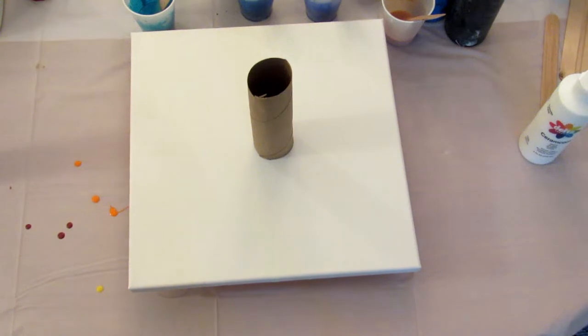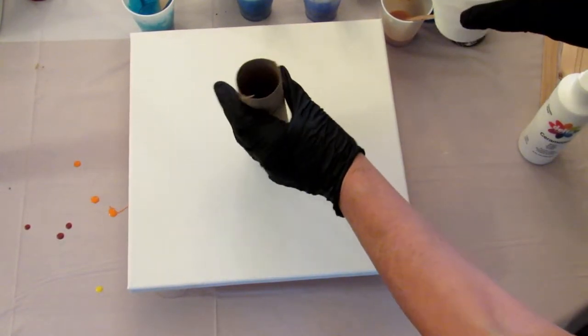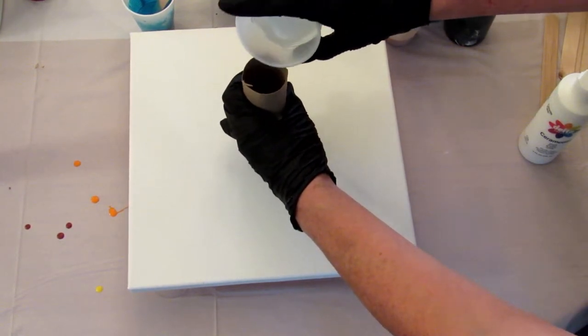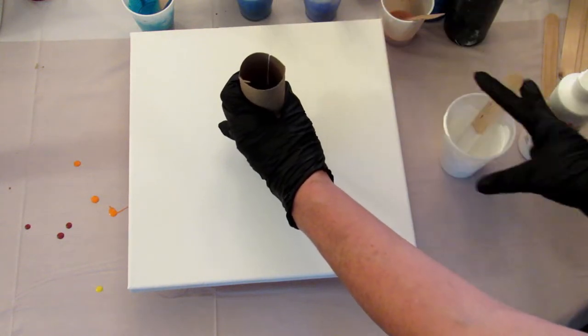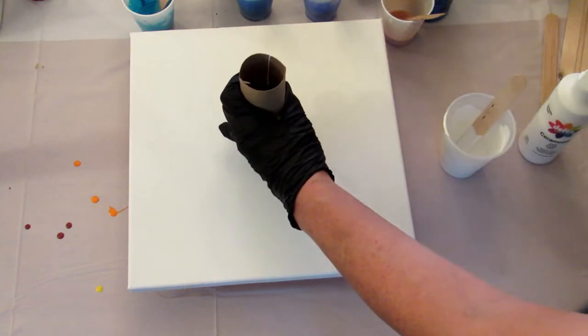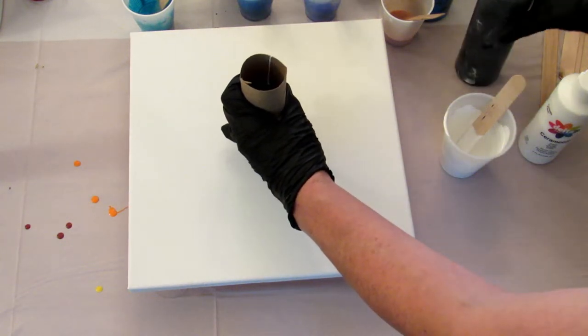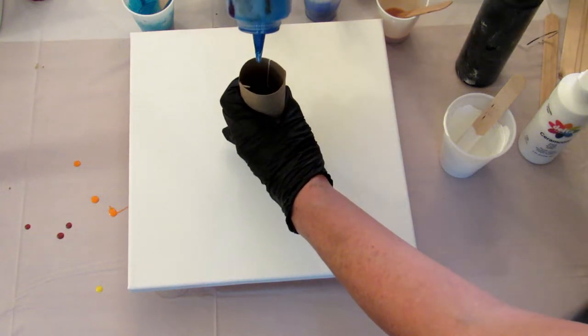I'm going to start on this side so you can actually see me doing this. I'm going to hold this to the canvas as tightly as possible. I'm going to add a little bit of white. Some black. I'm sure you can't see down in there, but cobalt.